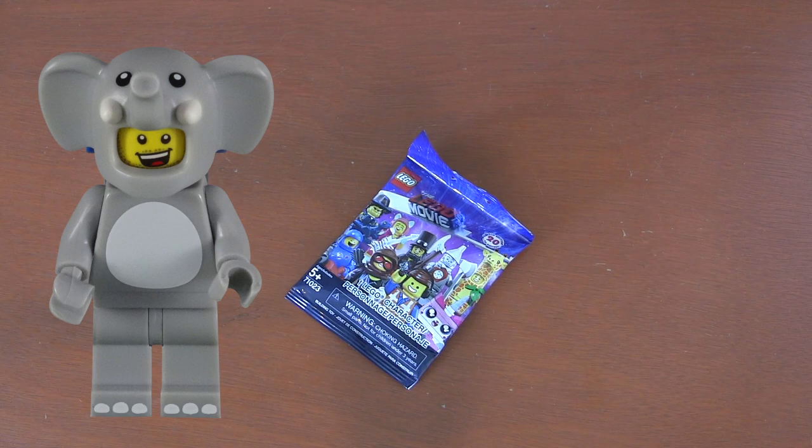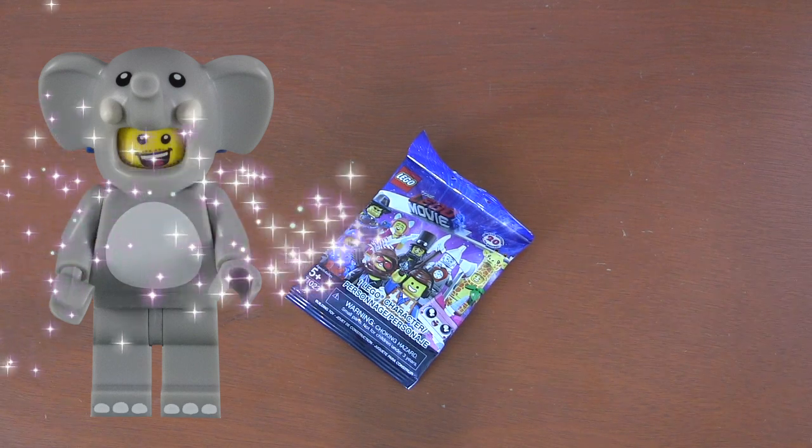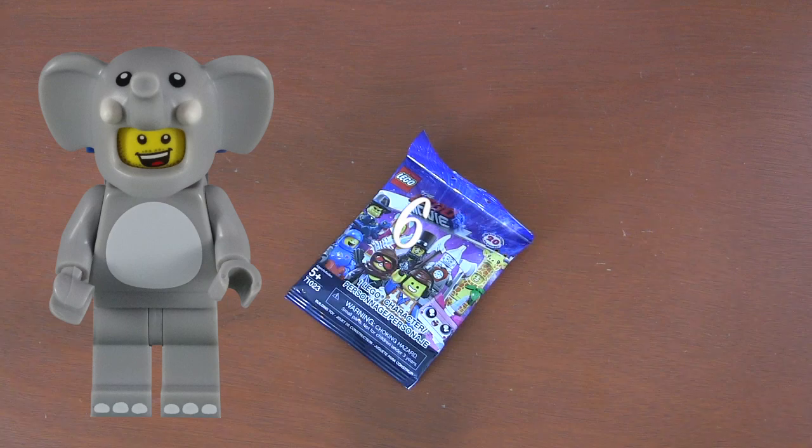There are lots of ways to open a blind bag. So for this tutorial, we're going to go through the six most common ways to open your blind bags.